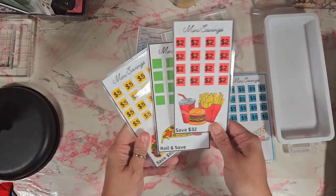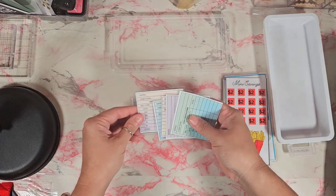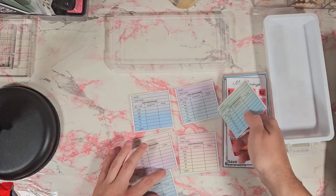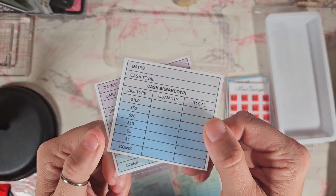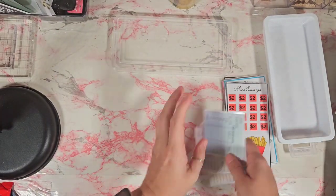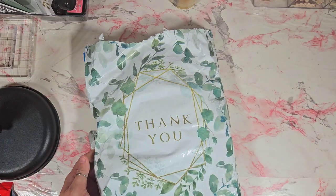I also picked up this sheet of cash breakdown and I just cut them and laminated them, so I will be using those for when I get my cash breakdown at the bank. And then this is what I'm really excited for!